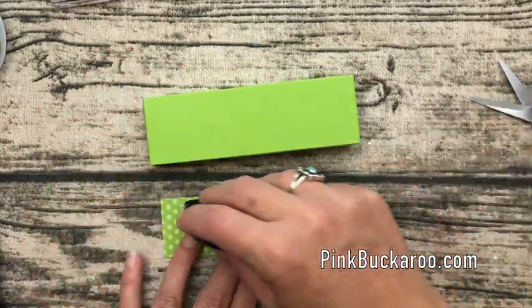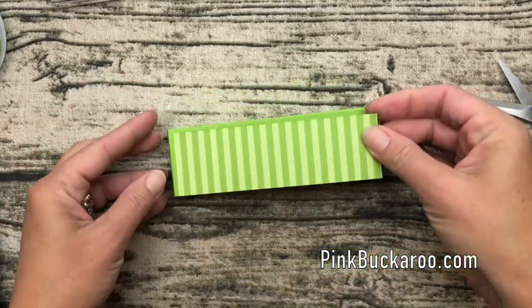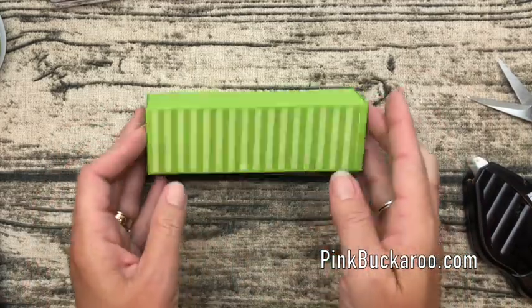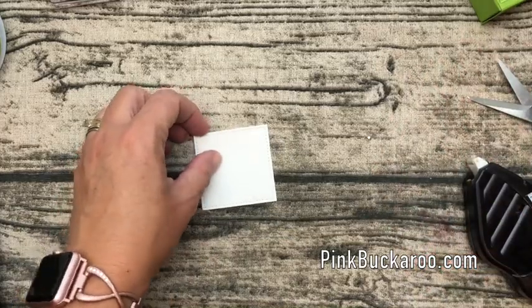We're going to take a piece of Granny Apple Green designer series paper from the Bright Stack and put that right on the front just like that, and that's your box — easy! Alright, let's stamp some hearts.